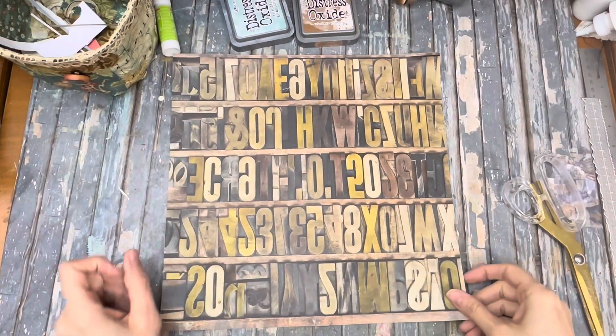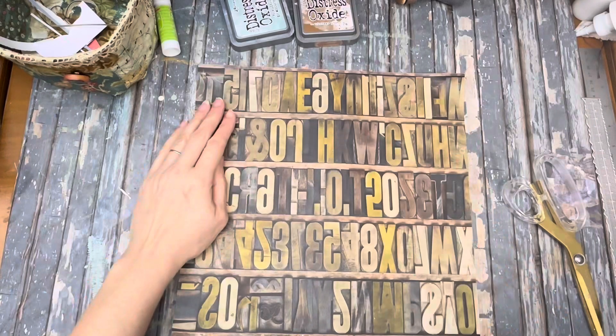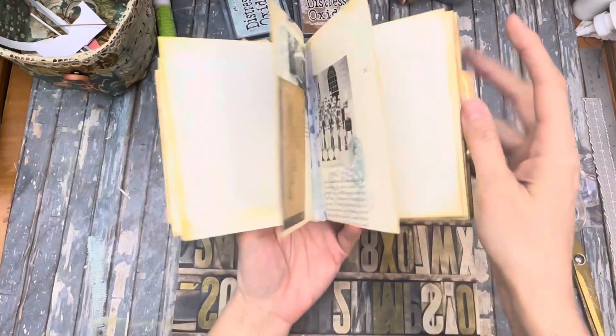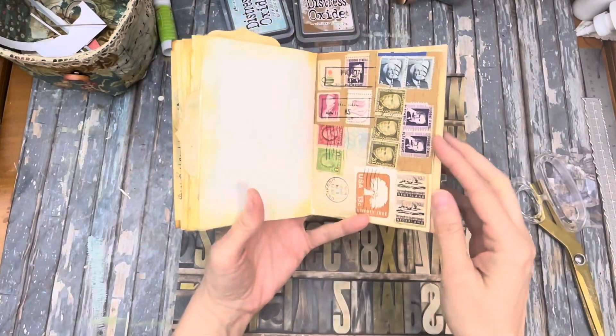This is Kelly from Road Pursuit Junk Journals, and today is day four of creating a journal a day. Here is yesterday's journal — let's do a quick flip through. That's kind of what it looks like on the inside.